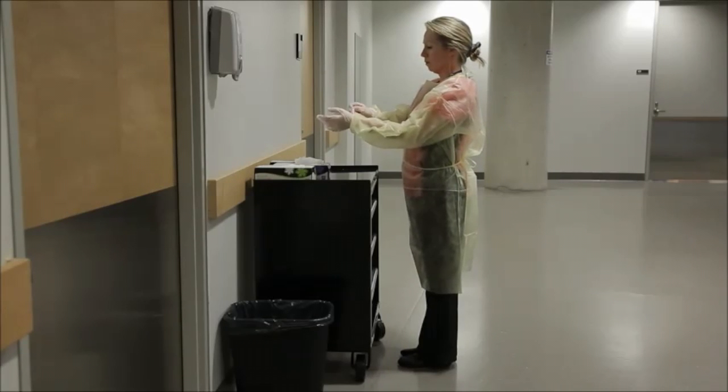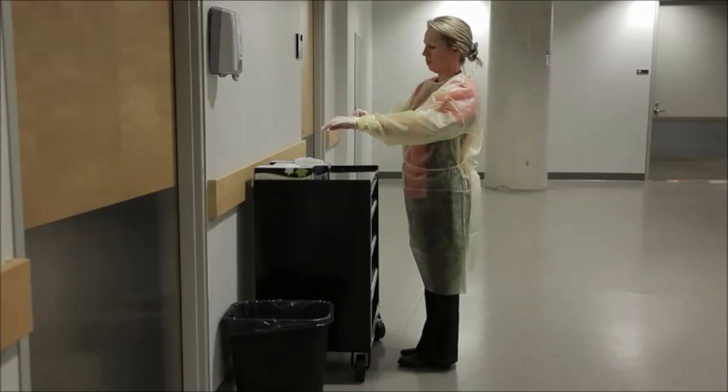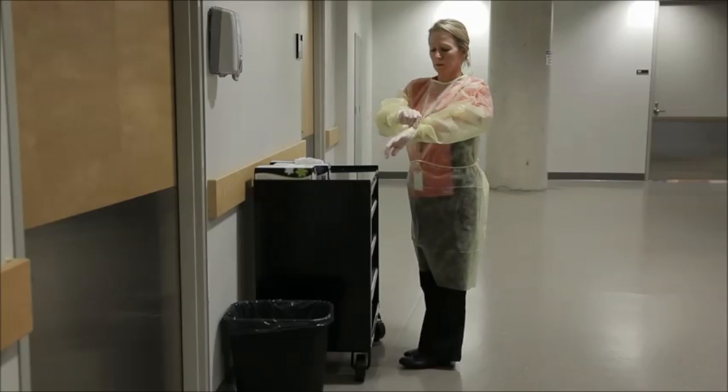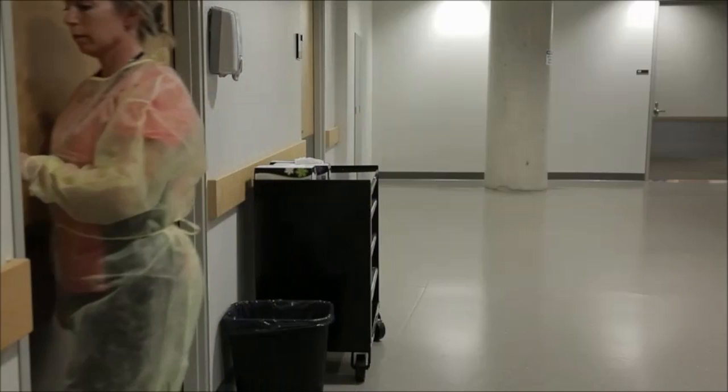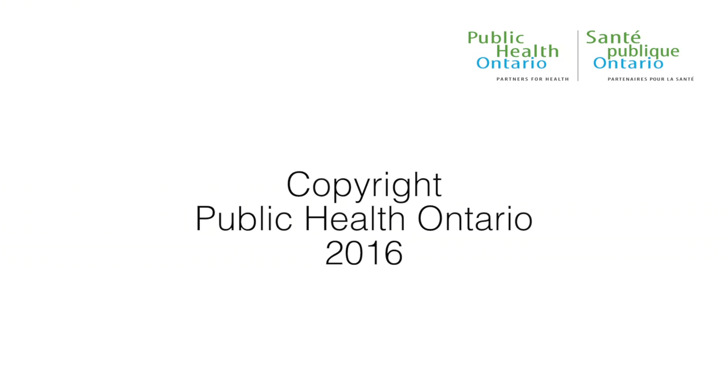If gloves are worn, pull the cuff of the glove over the sleeve of the gown so that it fits snugly.